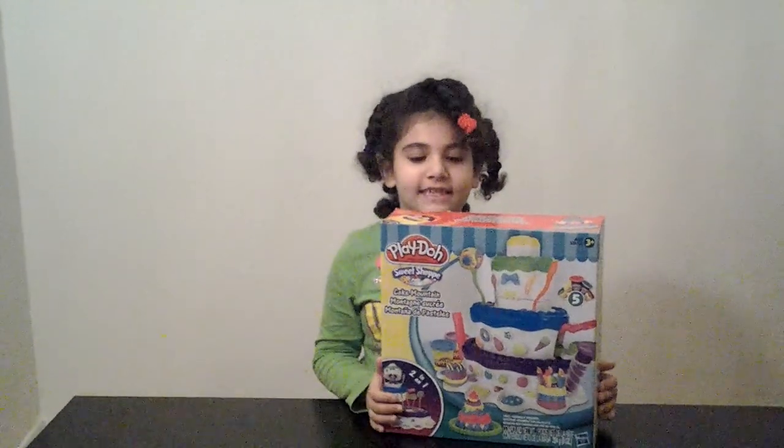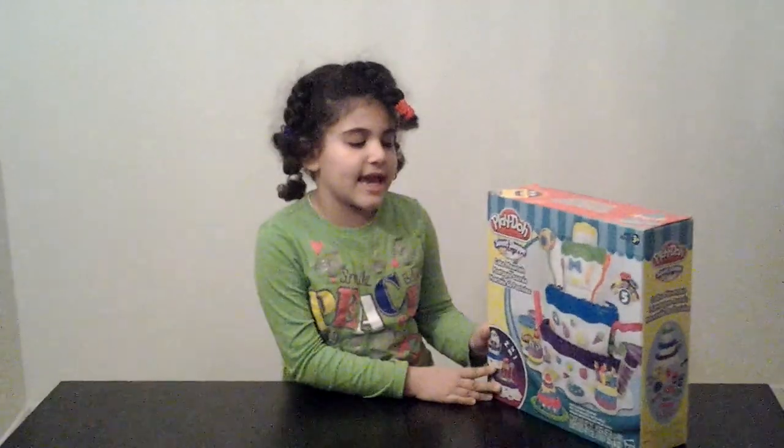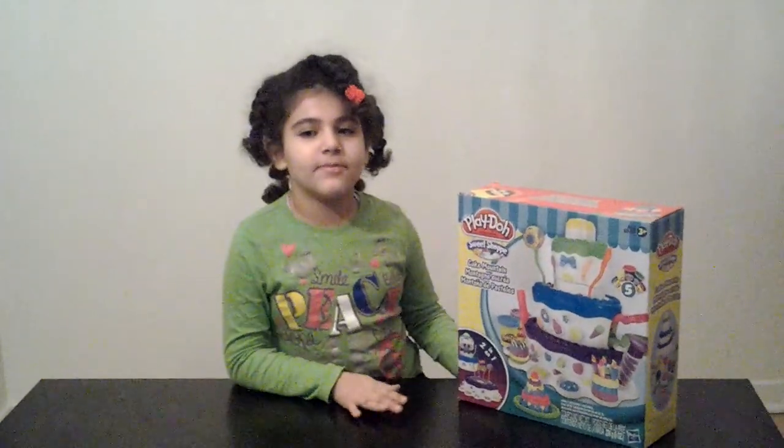Hey guys, it's Maya here, and today we are reviewing this Cake Mountain. It has lots of cool features, but I want to tell you something.